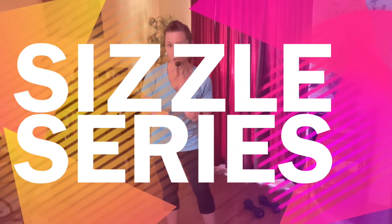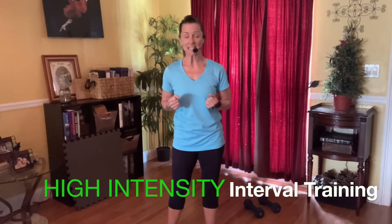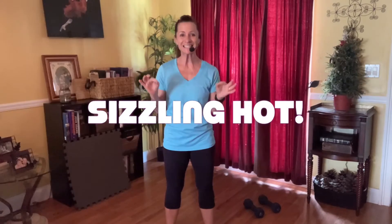Hi everybody, it's Amy Cudmore coming at you from the Broward College student life. Today I am introducing a new healthy living fit series entitled the Sizzle Series. We're going to do several weeks of classic HIIT classes — high intensity interval training. Our sets will be timed, our intensity of impact will increase. It's going to be sizzling hot. Are you ready to get started?